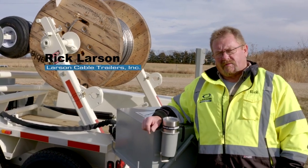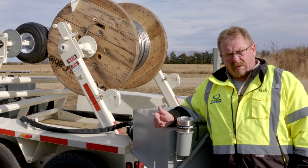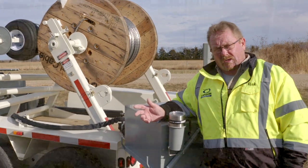When we developed this trailer we developed it solely for fiber optic cable. We realized later that the power industry has many uses for it also.